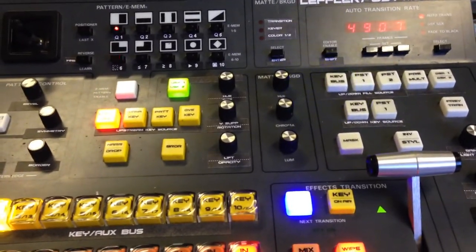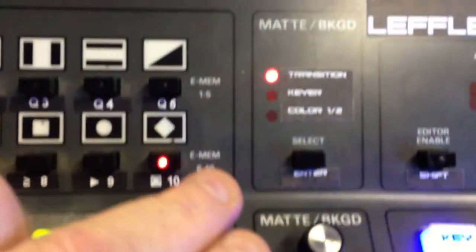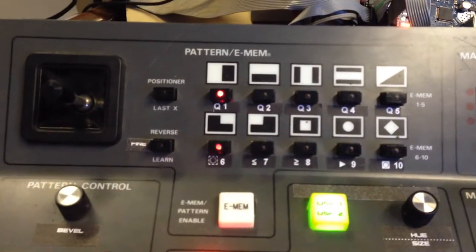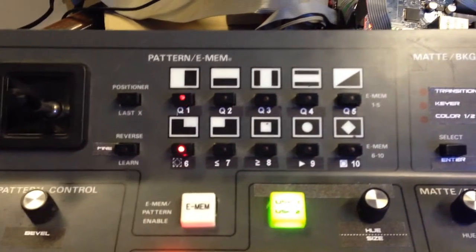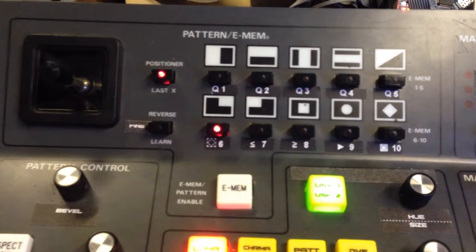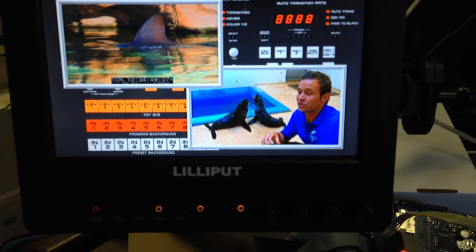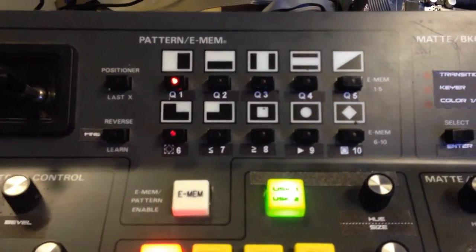What it allows you to do is control two VTR decks using RS422 control. There's a button here which selects the different transition modes, and when none are selected, the pattern and joystick panel becomes the machine controller. Using the positioner button, with the light off it controls deck one, and with the light on it controls deck two. Deck one is a HyperDeck Shuttle and deck two is a Panasonic DVC Pro HD 1200, but it can be any deck with RS422 control.